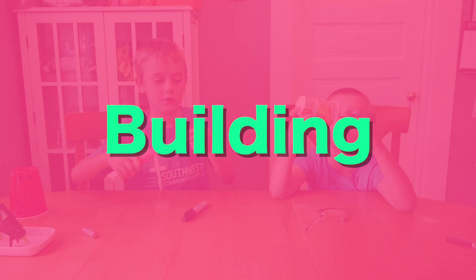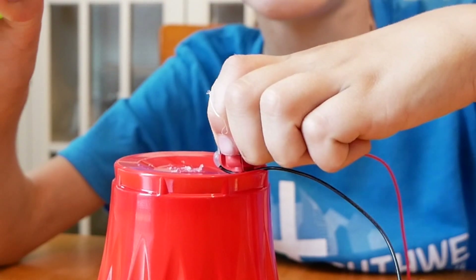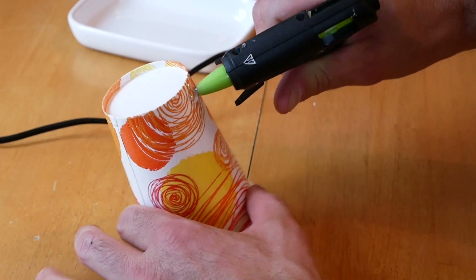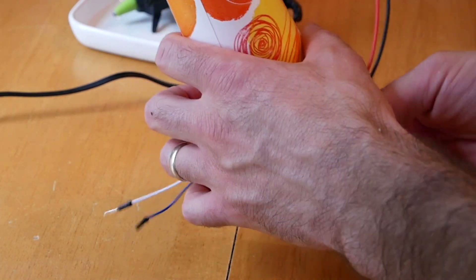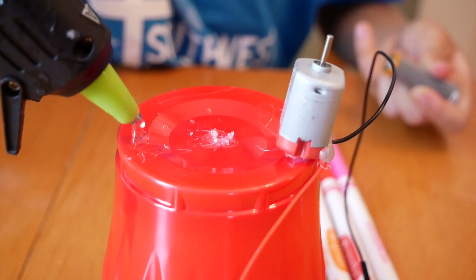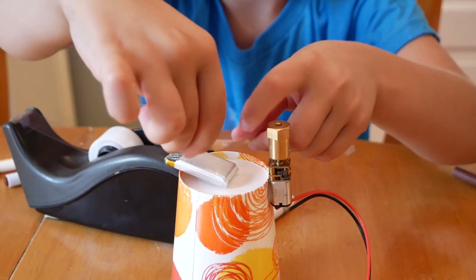We've got all the supplies? Now let's build the robot. The first step is to glue the motor right to the side of the cup. You can see it can be done in different ways depending on your exact supplies. Now glue the battery to the other side of the cup, or you can just tape it.